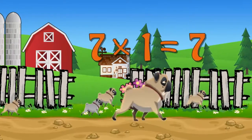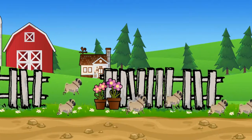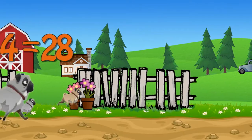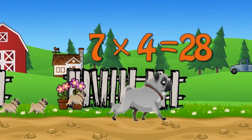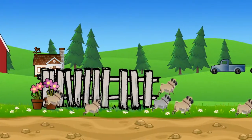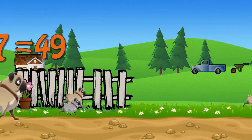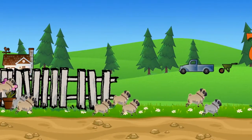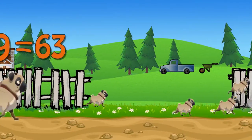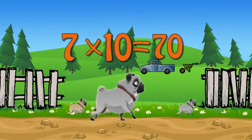7 x 1 is 7, 7 x 2 is 14, 7 x 3 is 21, 7 x 4 is 28, 7 x 5 is 35, 7 x 6 is 42, 7 x 7 is 49, 7 x 8 is 56, 7 x 9 is 63, 7 x 10 is 70.